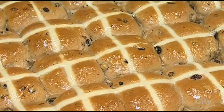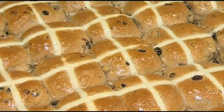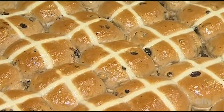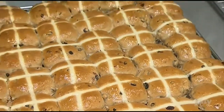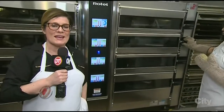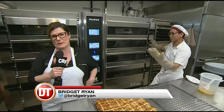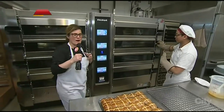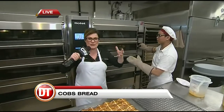Hot cross buns! Yours truly was responsible — somewhat responsible — taking over for Alan for maybe five seconds to create the crosses on the buns. We're here at Cobbs, the new location in the Brewery District, which is at about 118th and 104th Avenue. Super great — a synergy of awesome businesses and people.